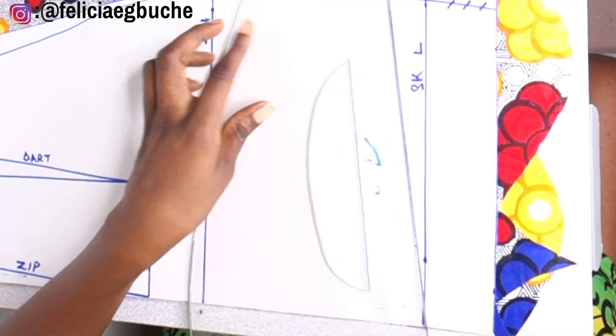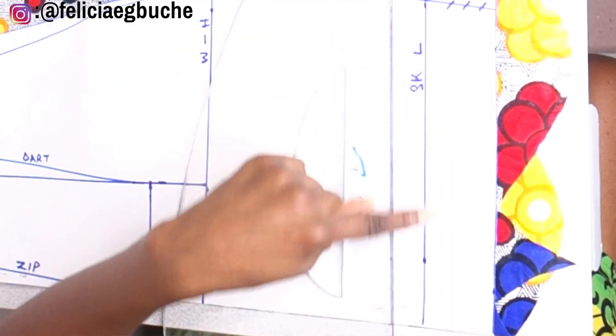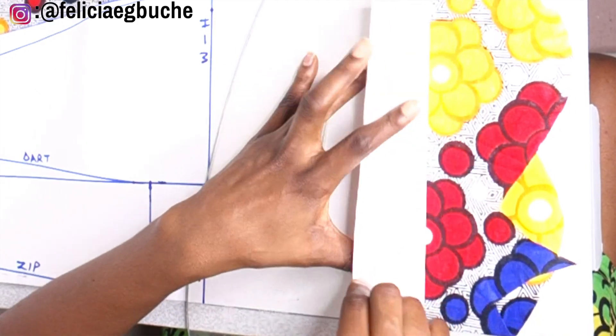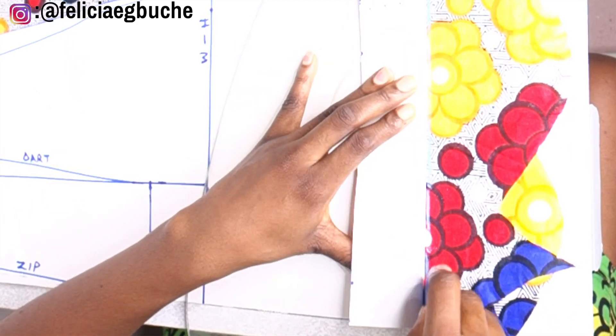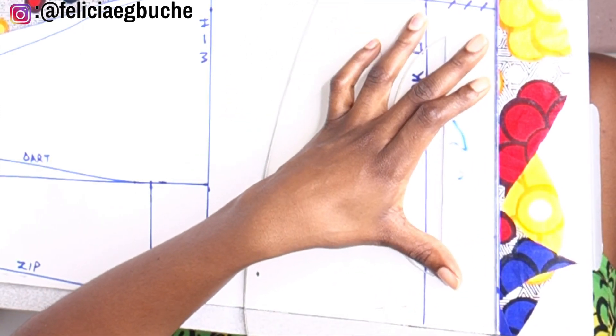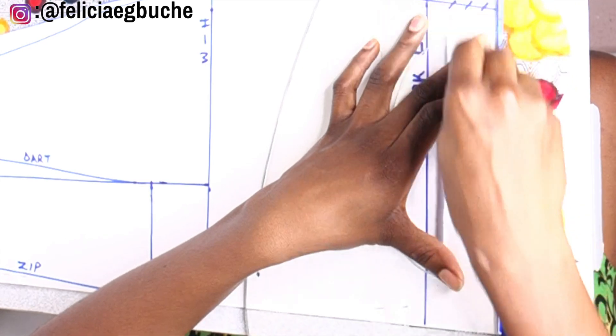Now the next thing I'm going to be doing is chalking out the length of my skirt. I'm going to be chalking it out on the fabric, and then I'll go ahead and chalk out the full edge of the pattern.